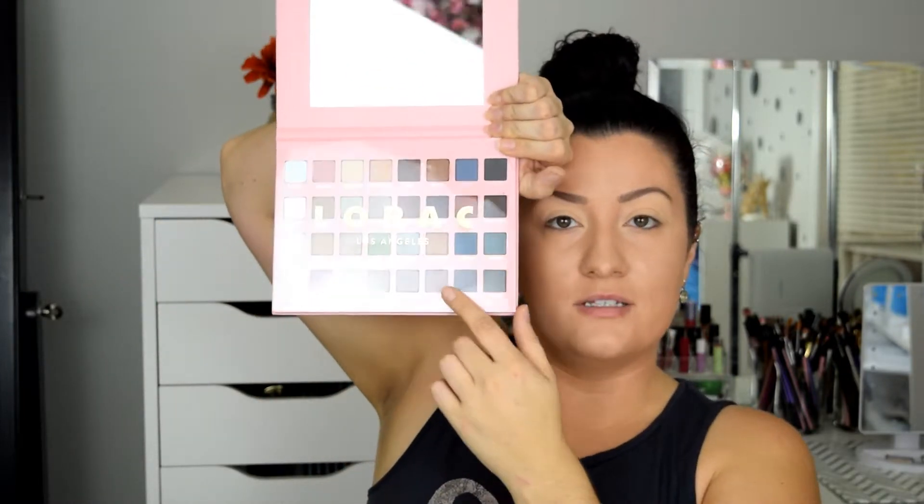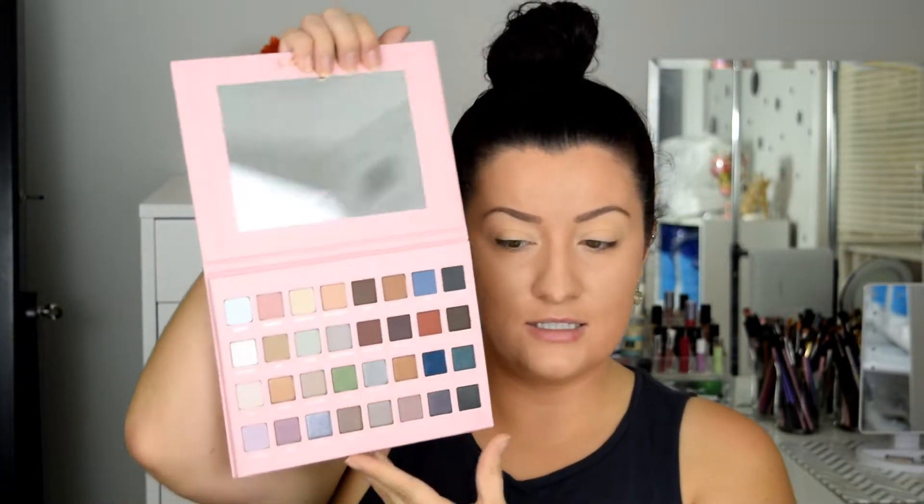So when you open it, this is the clear protective piece and it says 'The Rock Los Angeles.' And then this is our palette — it's really, really colorful. It has a huge clear mirror and this mirror is awesome. It has a lot of pretty shades in it.